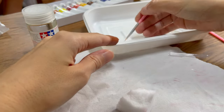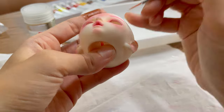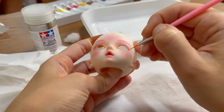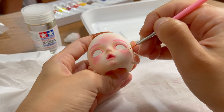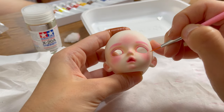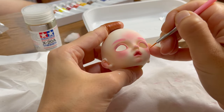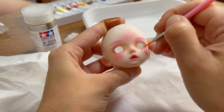For now I'm just using cheap acrylic paint from Daiso, which I combine with Tamiya Thinner X20. It makes it easier to apply the acrylic paint, but since it's a cheap paint it becomes less opaque. I will soon switch to a liquid airbrush acrylic paint. I have to draw the little hairs over and over again so they become more visible.